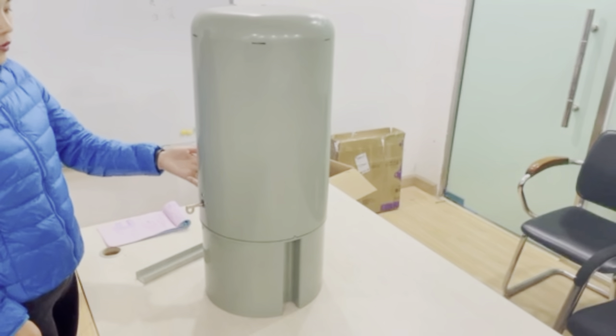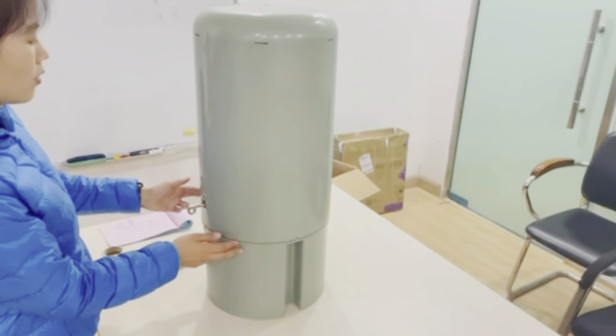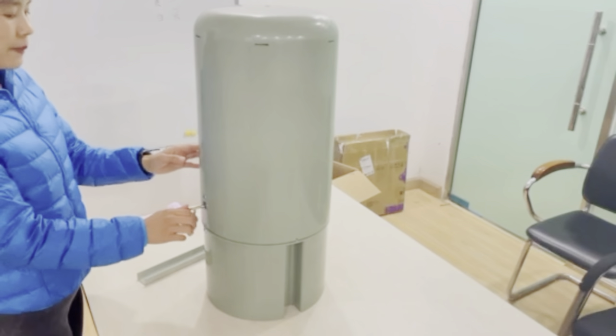Here is a new product for you — a new design of the fiber cabinet.